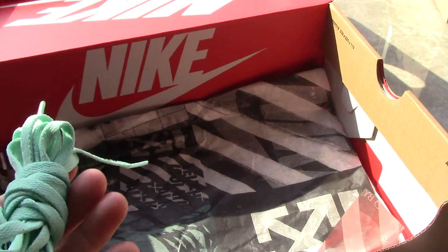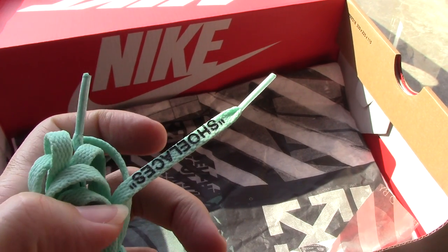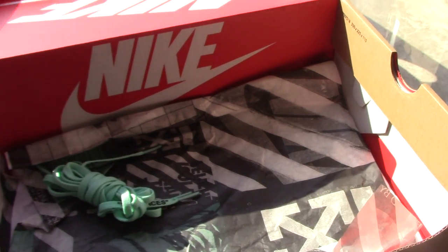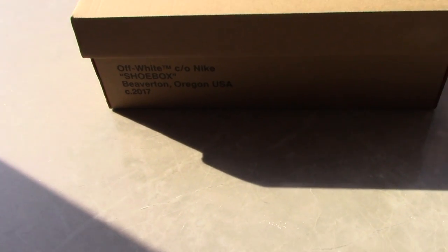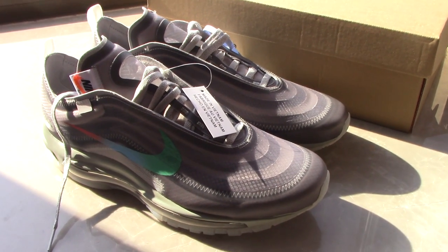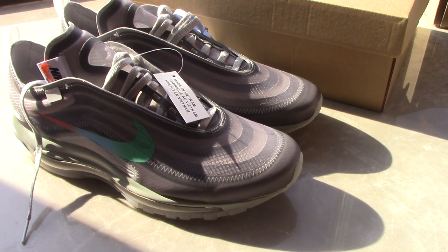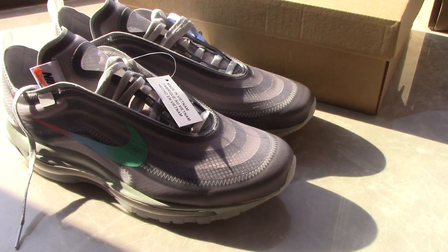This pair also comes with an extra shoelace, and you can see the shoelace is very good quality. Let me show you the shoes. For the off-white 97, we have four colorways: the white one, the green, the black, and this gray pair.